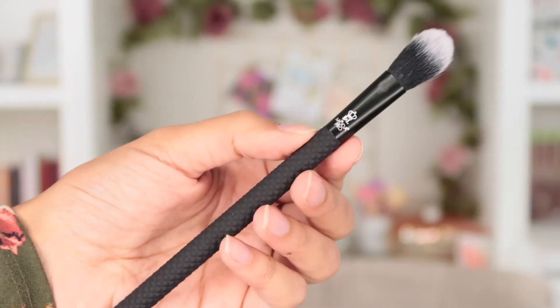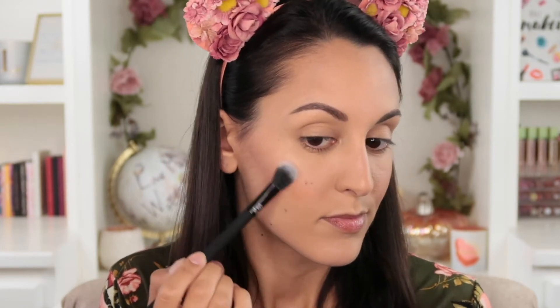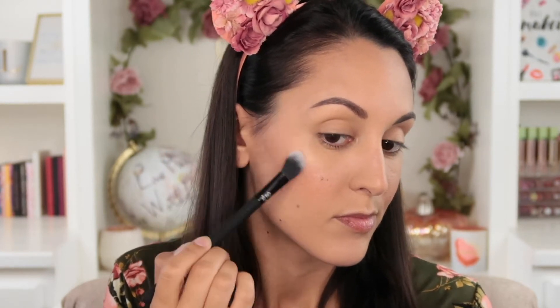But if you like bold, beaming cheekbones, the glow brush may be your preference for applying highlighter. This is one of Moda's most popular brush shapes, and for good reason — it's the perfect size for precision while also allowing you to blend nicely. The flat shape gives a more intense finish, so if you want that Instagram glow, this is the brush to reach for.